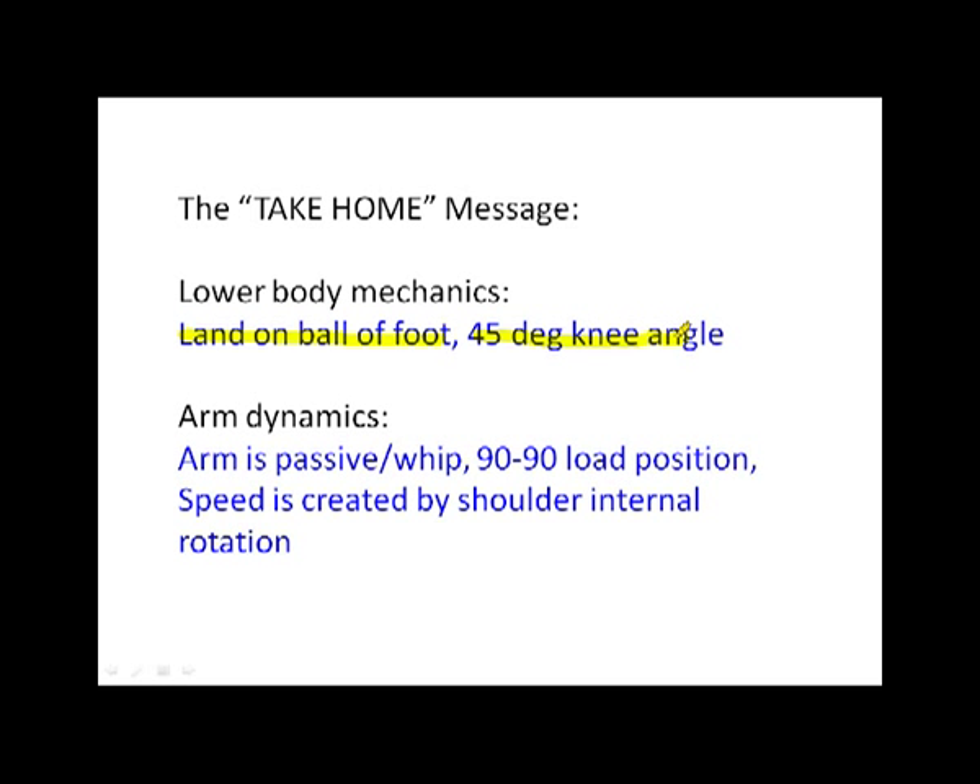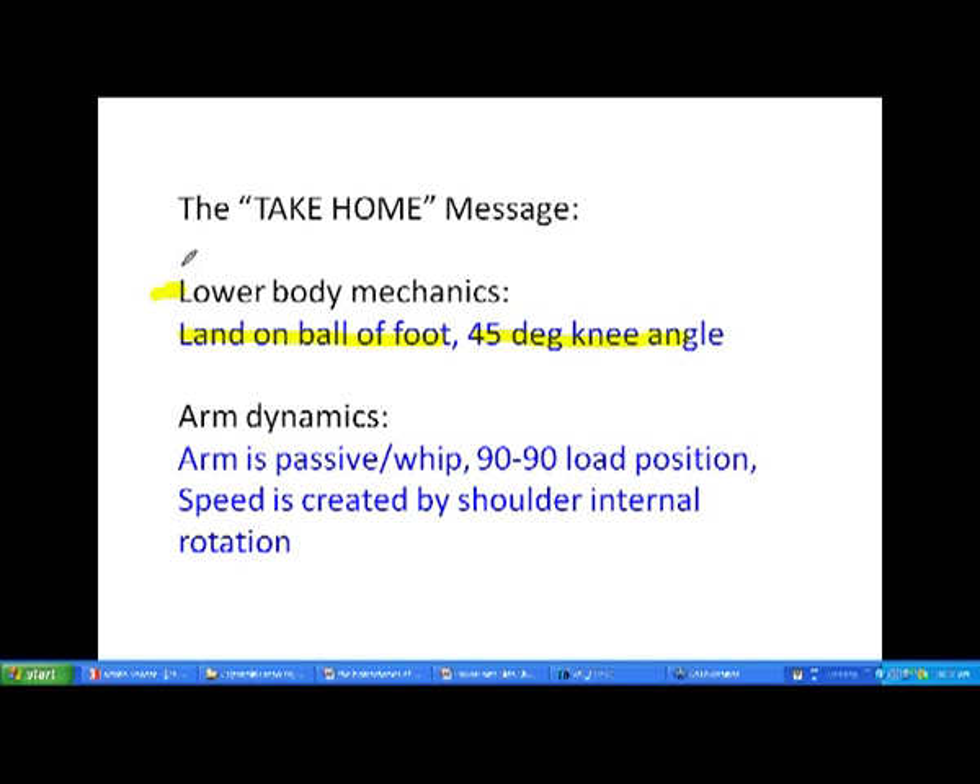I have a seven-year-old — just turned eight — daughter who's played softball, and we work on throwing dynamics by landing — whether throwing as a position player or as a pitcher — landing on the ball of the foot, 45-degree knee angle, and stabilizing as you accelerate through the throw. Good platform for movement. That's absolutely got to be done. If you can work on this at all, you're going to be a much better athlete, throw harder, and protect the joints much more effectively.